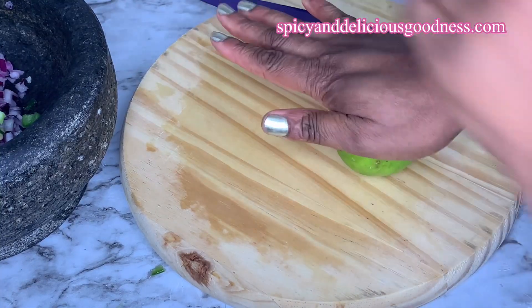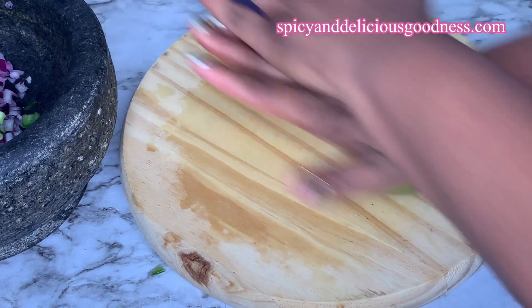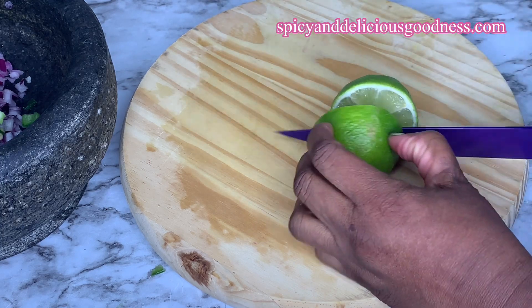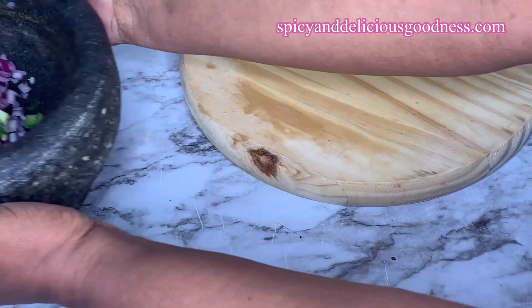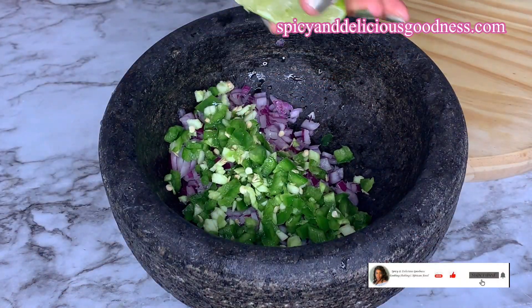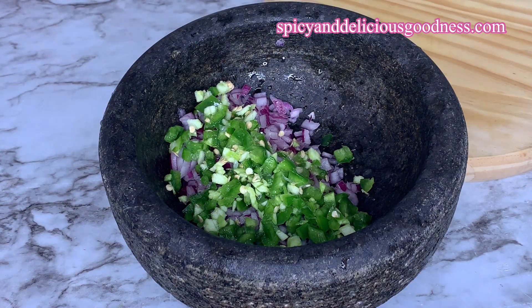Before cutting the lime, I'm gonna roll it back and forth while applying pressure — this will help to soften it so the lime will produce more juice. Another way to do it is to microwave it for about 30 seconds, which will also help the lime produce more juice. Then I'm gonna squeeze in the lime juice, which is gonna help to pickle the onion and the pepper. You could use lime or lemon — it doesn't really matter.